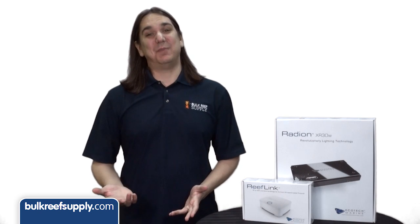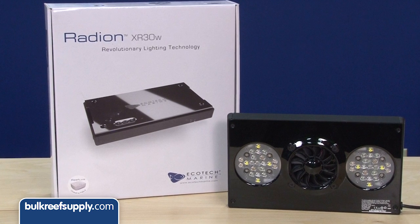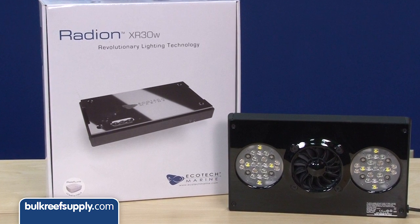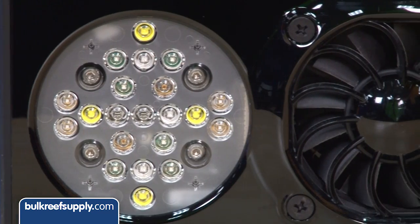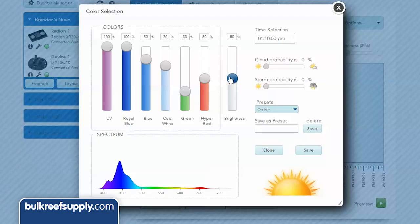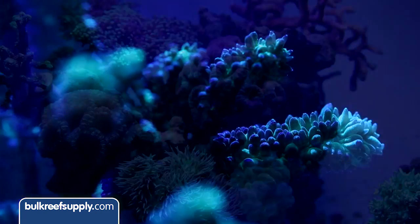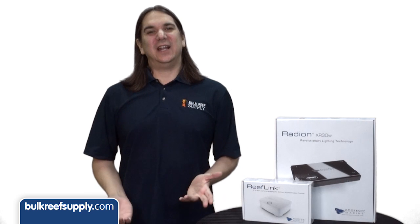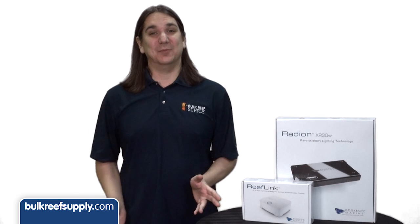Today on BRS TV we have a quick product spotlight on the Radeon Gen 3. The Radeon has been a staple in the aquarium industry for years and one of the first companies that really nailed form and function with the module design, unique LED clusters, and I think the easiest to use programming software. Because of all that you probably won't be surprised to see Radeons running on the majority of the tanks here at BRS. In this video we are going to hit on a handful of things upgraded for the third generation of this product and a quick overview of the things we have always liked about it.